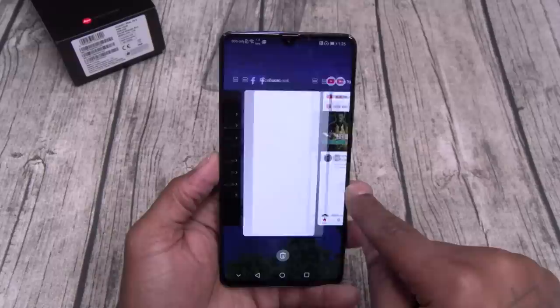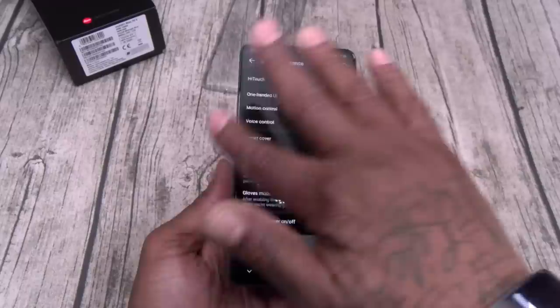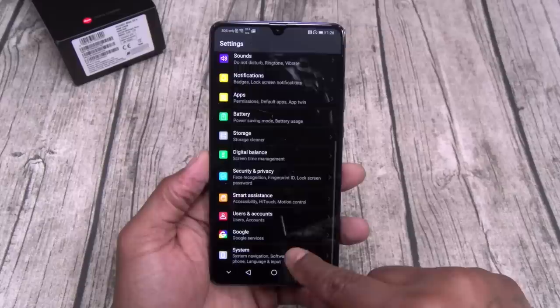Full split screen multitasking — so I can be on Facebook and YouTube at the same time. Glove mode — it's winter time, you're rocking the gloves, turn that on and it increases the sensitivity on your display. Smart cover — if you get one of those flip cases, turn that on. Let's go to system, about phone — Android 9.